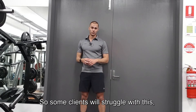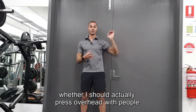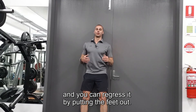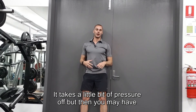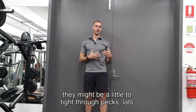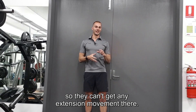Some clients will struggle with this. This is another one I use to tell whether I should actually press overhead with people. You can regress it by putting the feet out — it takes a little bit of pressure off — but then you may have to do other mobility drills to get them there. They might be a little too tight through the pecs, lats, or even through their thoracic spine, so they can't get any extension movement there.